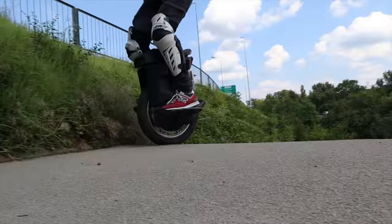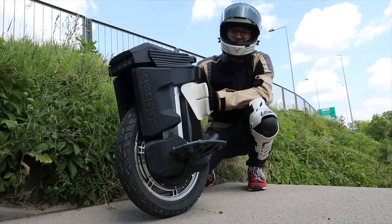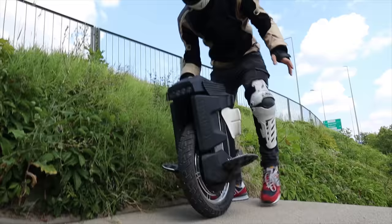Hi and welcome to Runway. Today I'm going to tell you about the world's fastest wheel and why it rides like a hovercraft — the Begode Master. Let me tell you more about it.